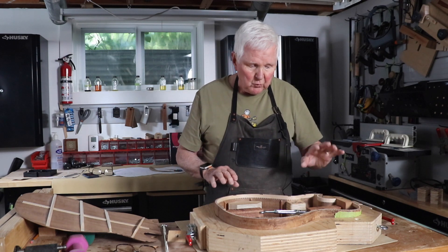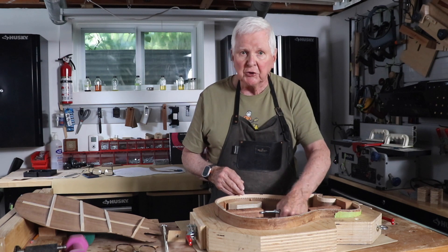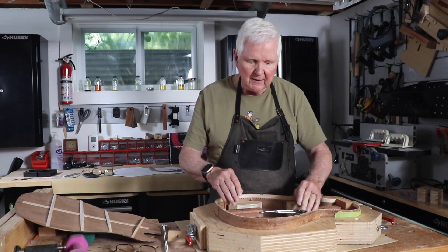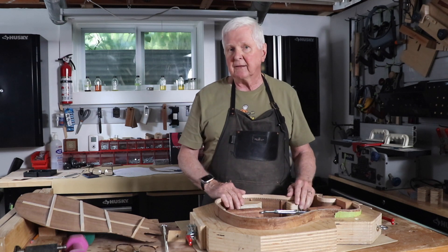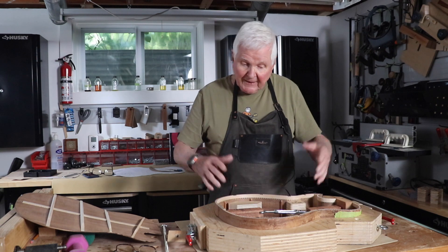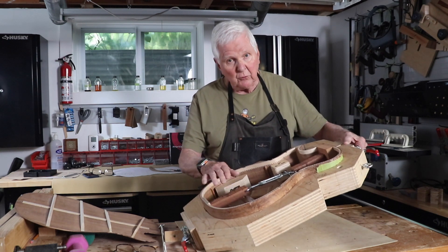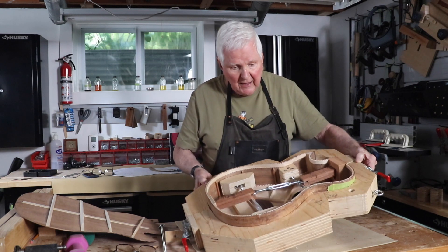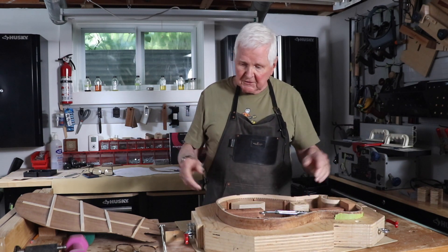When the guitar is finished, I can reach in and turn this with my hand to loosen it, and then these pieces of wood will fall off and I can get the wood out of the hole very easily — so it won't be a problem. The size of this jig depends on your turnbuckle, but it's all good.